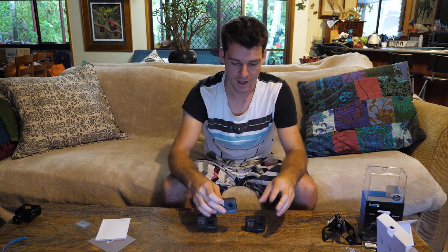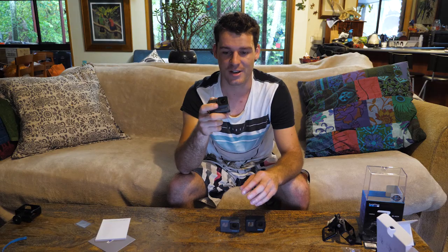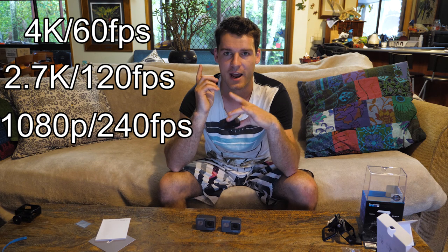The Hero 5 could only shoot 4K 30 frames per second and 2.7K 60 frames. It could also shoot 120 frames in 1080p and 240 frames in 720p. Then GoPro Hero 6 stepped it up — you can actually record in 4K 60 frames per second, 2.7K 120 frames, and in 1080p you can shoot 240 frames. That's why I wanted the Hero 6 at the time because it just had amazing slow motion. Now with the Hero 7 it is exactly like the Hero 6 — they've kept the 4K 60 frames, 120 frames with 2.7K, and 240 frames with 1080p.